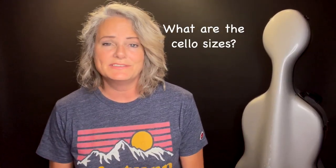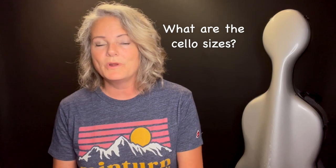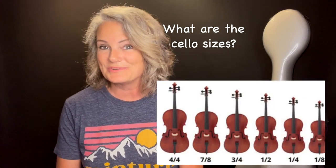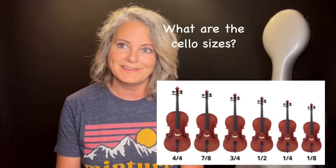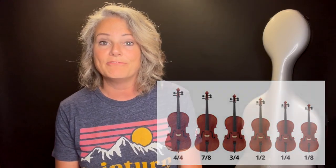Cello sizes come in the following sizes: the 1/8 size, the 1/4 size, the half size, the 3/4 size, the 7/8 size, and the 4/4, which is also known as the full-size cello.